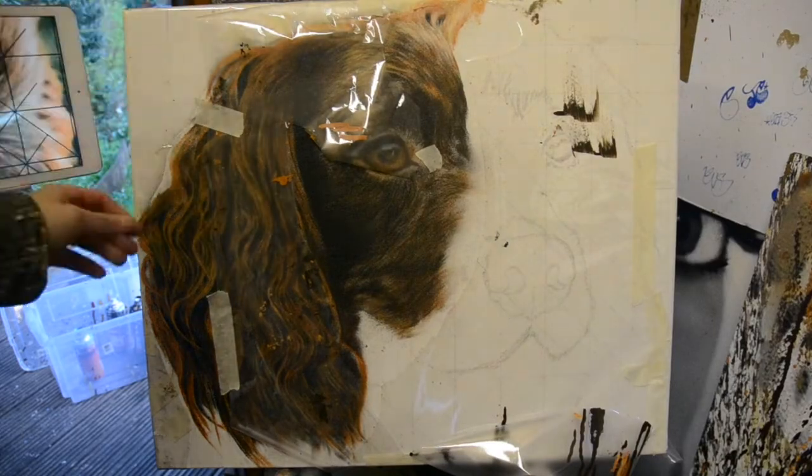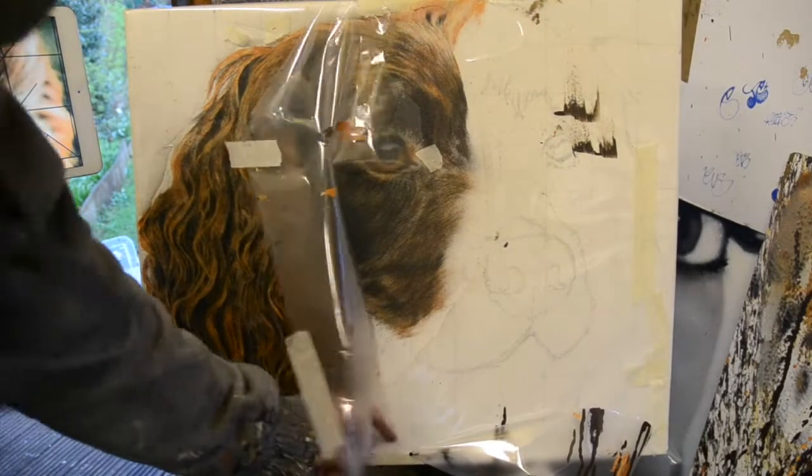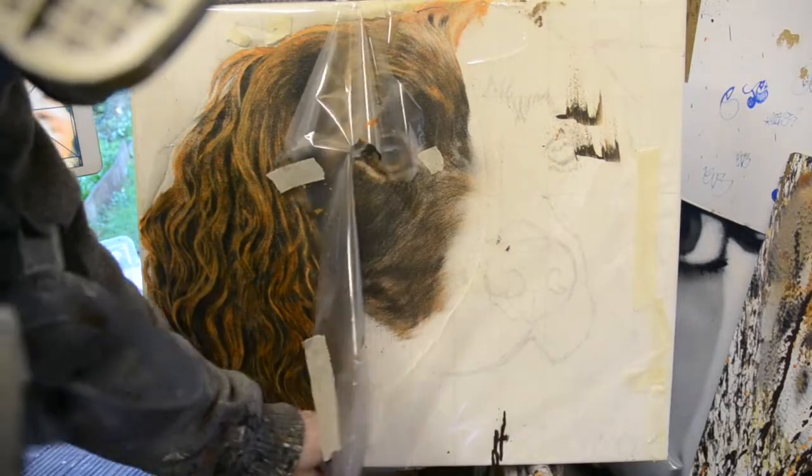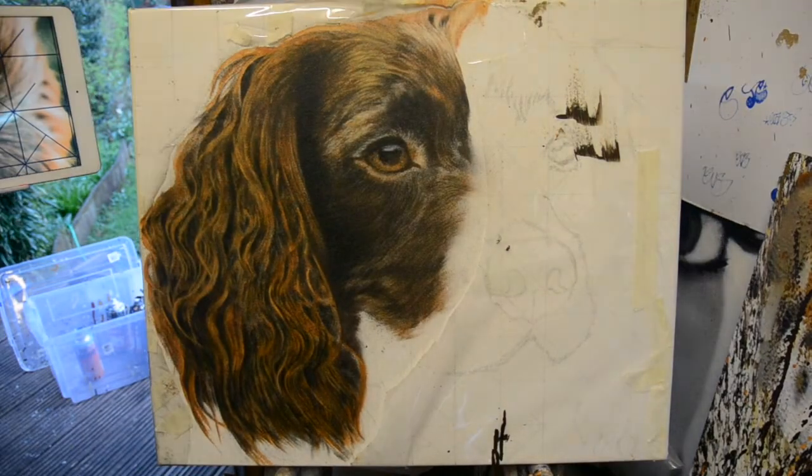So let's do the big reveal — let's get rid of this polythene and pray that we haven't got any weird light lines where the... no, we haven't. Excellent, looking good!